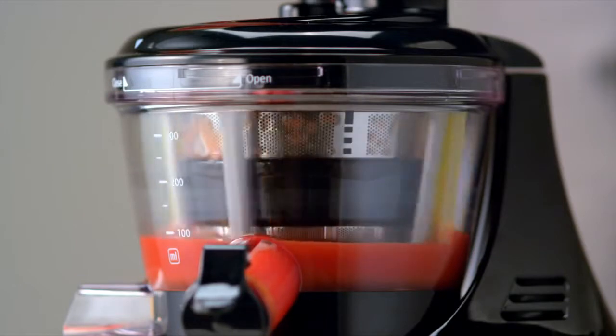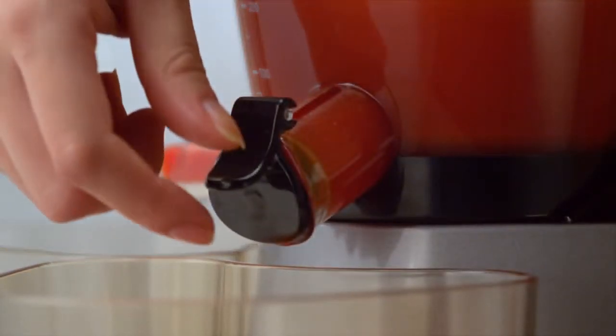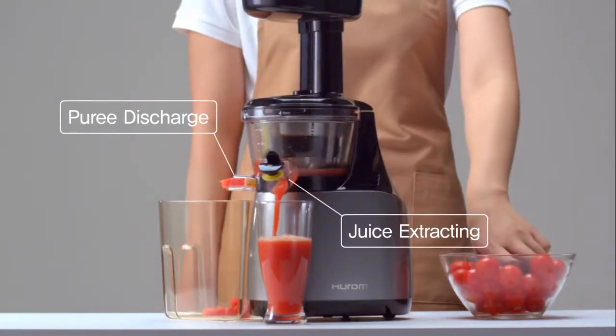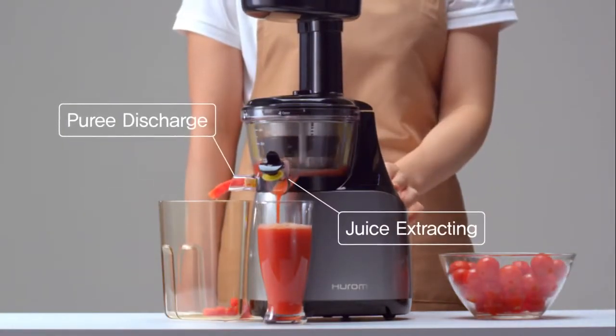The filtered juice enters the juice cap and the puree is discharged through a puree outlet. This is Hurom's exclusively patented new slow squeeze system technology.